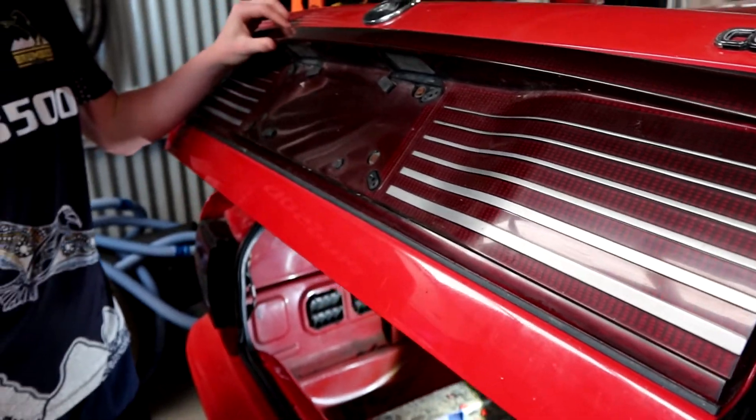They slapped in that one and haven't put it back together. They probably had as much trouble as we did trying to find a Berlina or Executive garnish, and they've gone with this Calais one. But it'll be rectified today - let's get there.